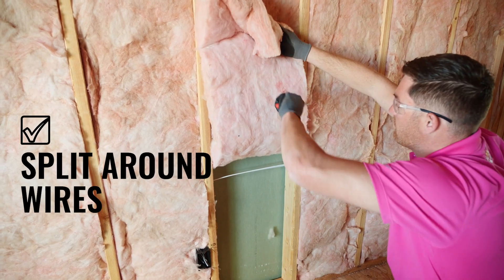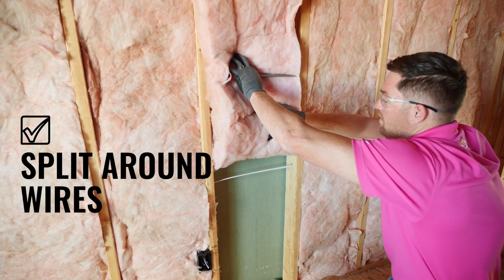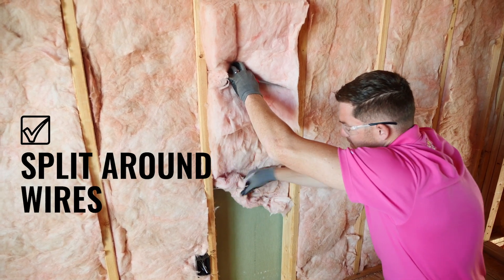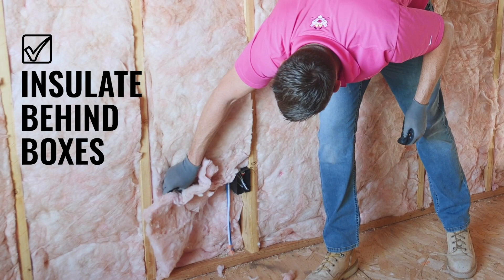We need to split around wires to avoid compression as well as to achieve an R-value behind the wire, and insulate behind boxes like you see here.